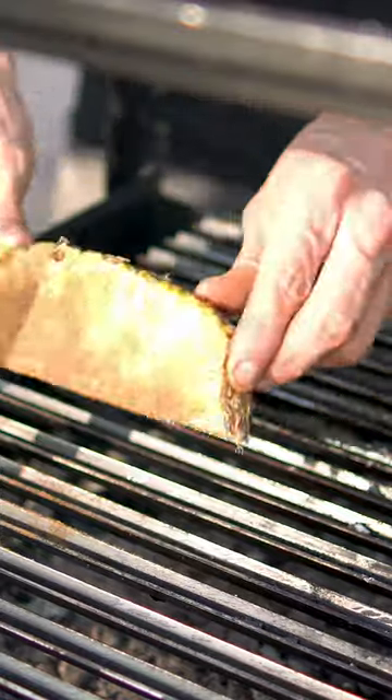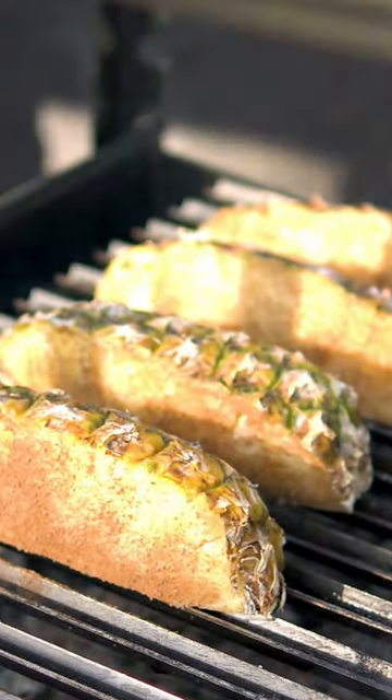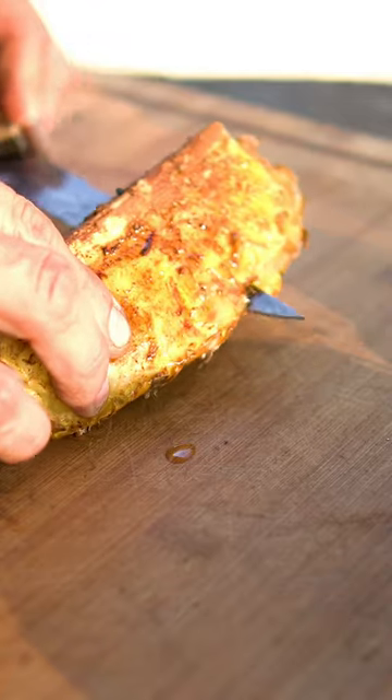And then when your barbecue heat is at high temperature, place it on the grill until cooked on all sides. Once you get this grilled caramelized color on both sides, peel off the pineapple skin.